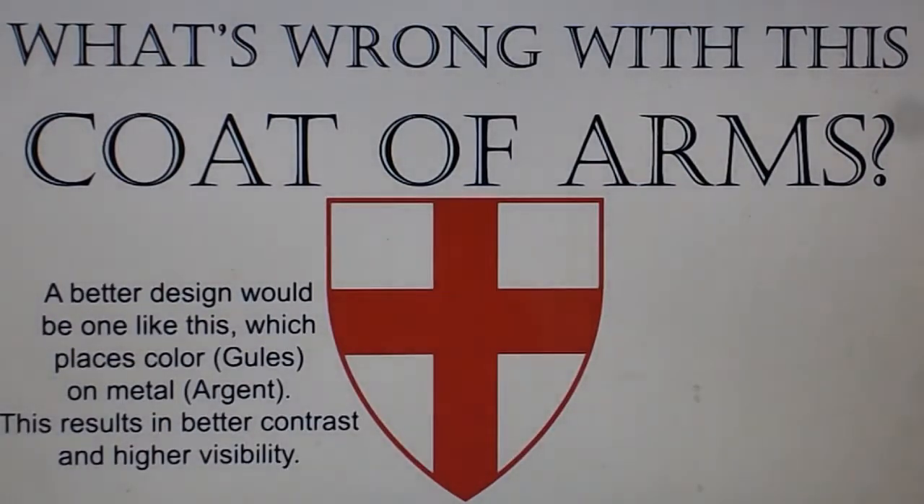A better design would be one like this, which places color — gules — on metal — argent. This results in better contrast and higher visibility.